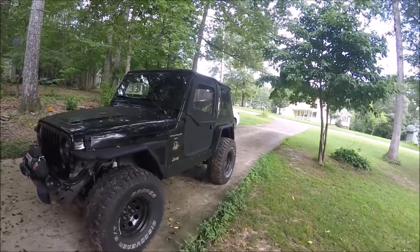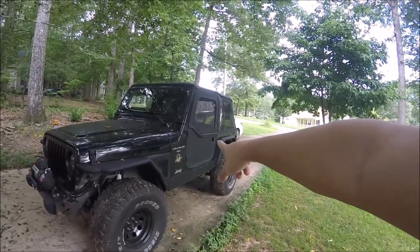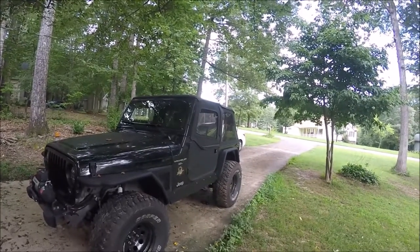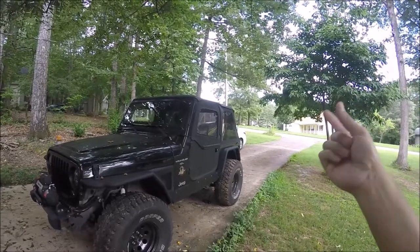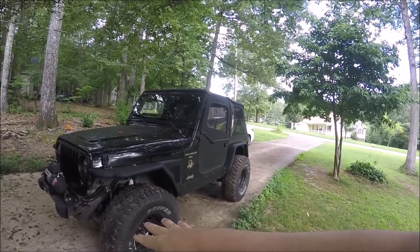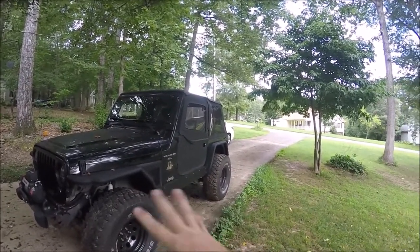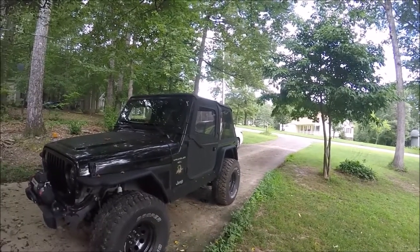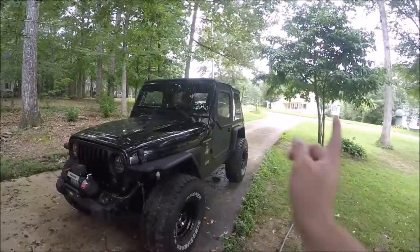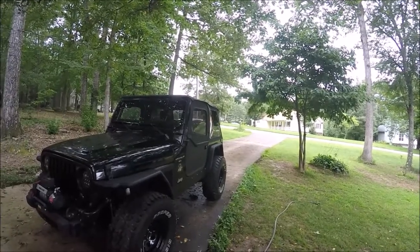We are almost done with this video. I've got to wash the Jeep because it is disgusting, so we'll wash that real quick before I finish. Then I'll show you the seats installed and may preview the next video — something happened while driving the other day that now requires some unplanned front-end work. But first, let's wash this Jeep. Much better — now we can take the top off and finish putting in the seats.